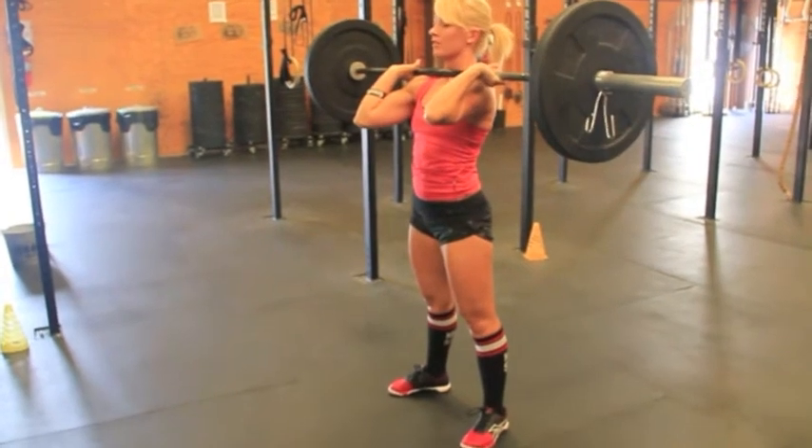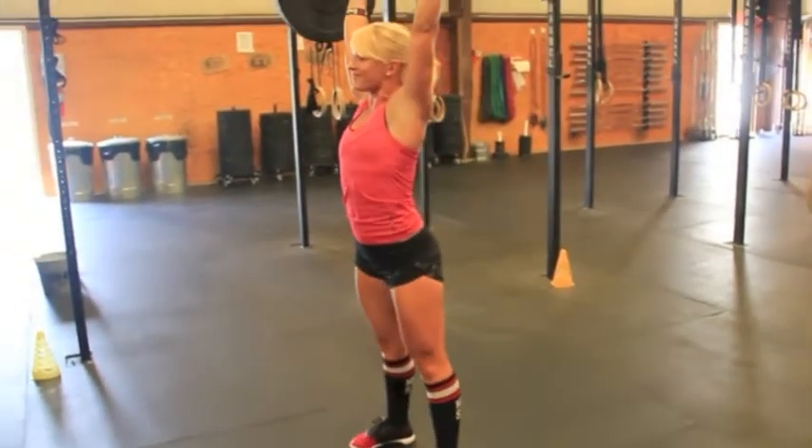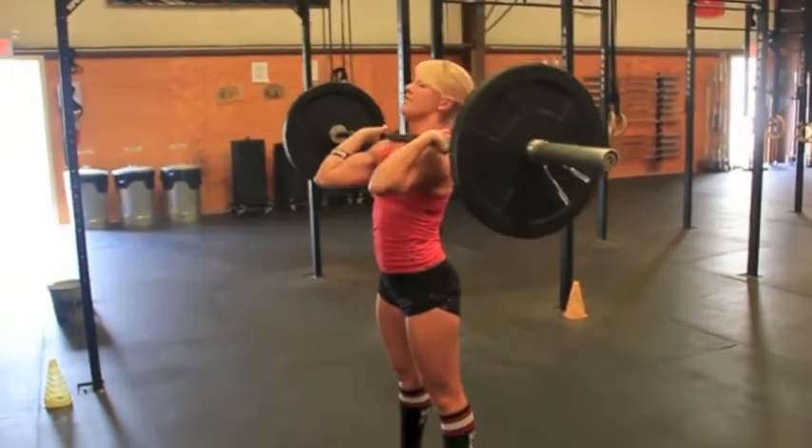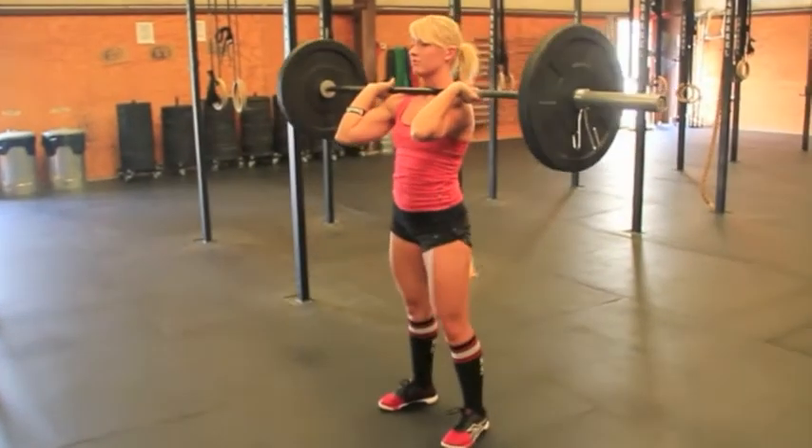Here's another good rep — gets the hip crease below the knee, stumbles at the top a little bit, but regains before she comes down. That is a good rep. Now let's go ahead and talk about some no reps.